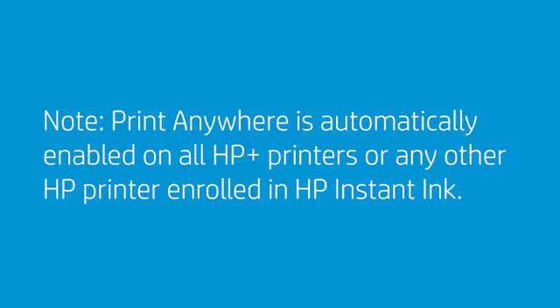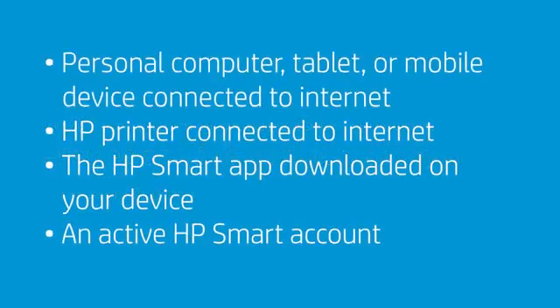Print Anywhere is automatically enabled on all HP Plus printers or any other HP printer enrolled in HP Instant Ink. Before using the Print Anywhere feature, make sure that you have the following items: a personal computer, tablet, or mobile device that is connected to the Internet; an HP printer that is connected to the Internet and connected to HP Smart; the HP Smart App downloaded on your device; and an active HP Smart account.